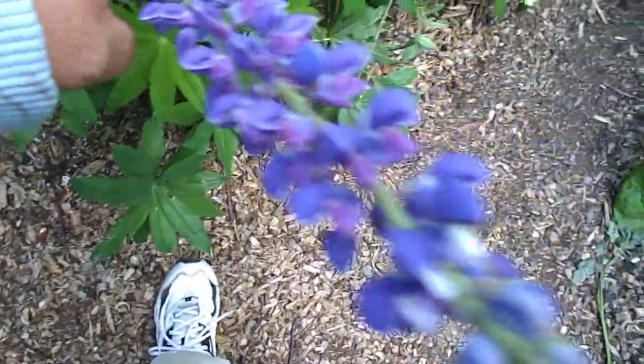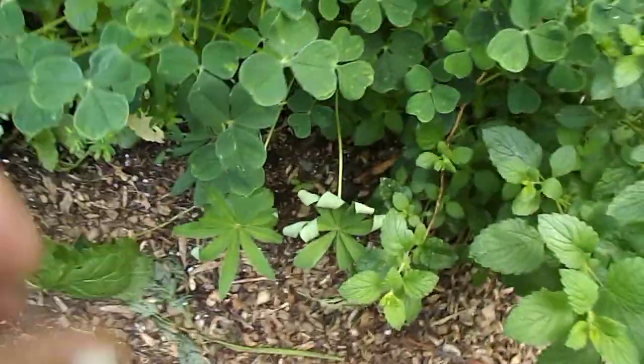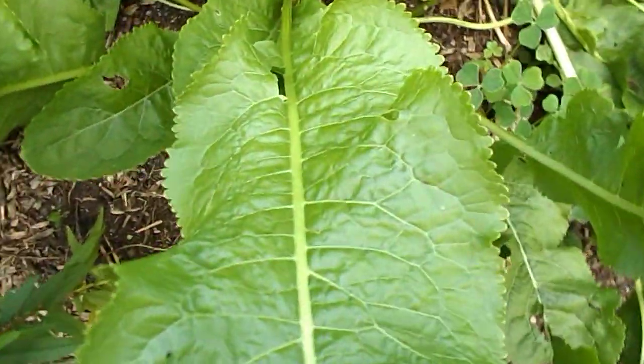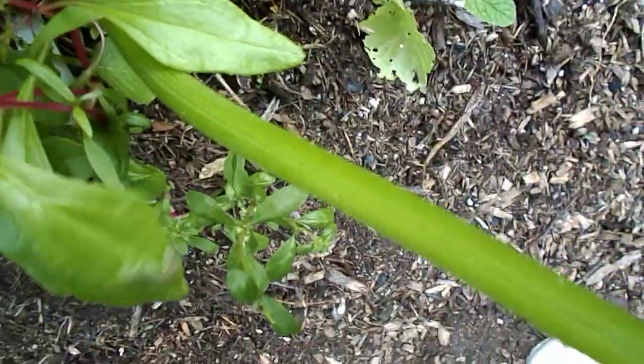Lupin — nitrogen fixer, good to have. This is lemon balm. This is oka — several types — it's like a bulb underneath the ground. Little turnip top, our little turnip there we go. Little peach tree. And some tomatoes. This here is horseradish — lots of horseradish — and here's squash and more oka, lemon balm.